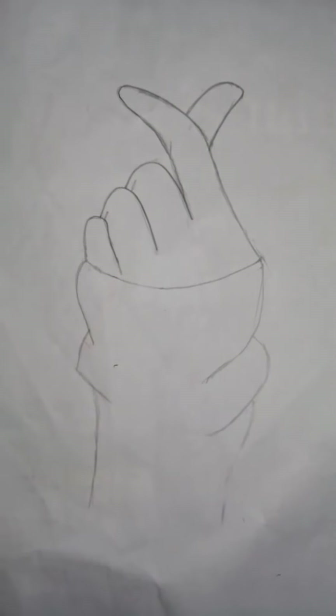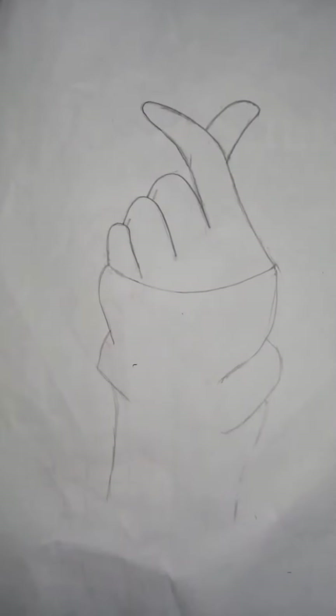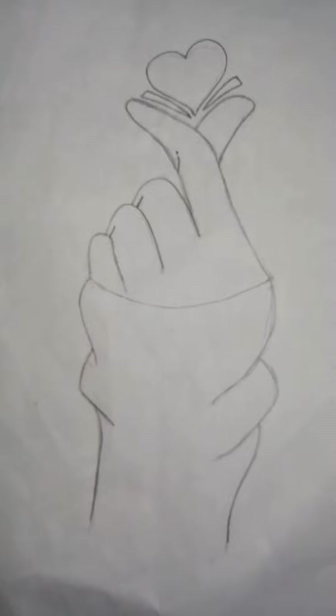Now the pencil sketch of my hand has been completed. I just have to add the heart on top and then I am going to start shading it. The sketch has been completed and now I am going to start shading.